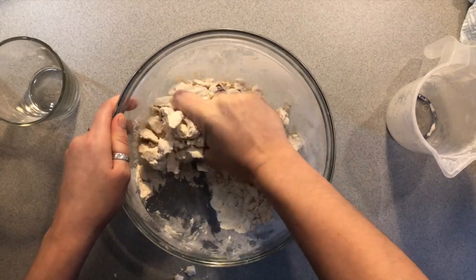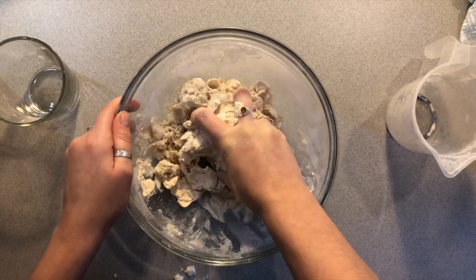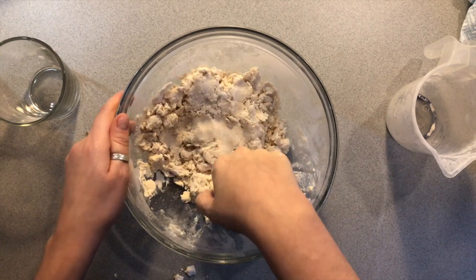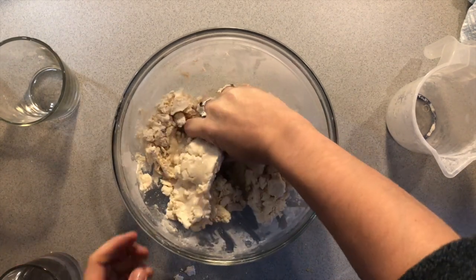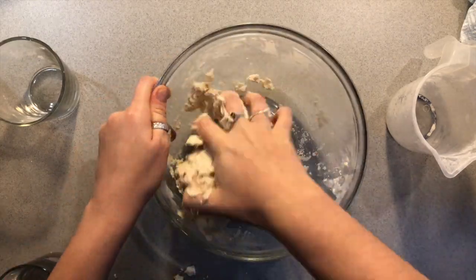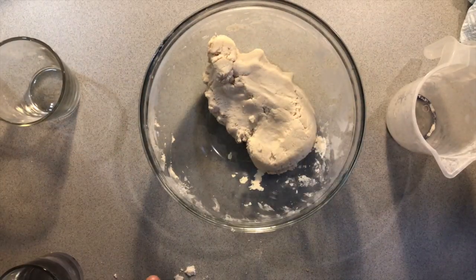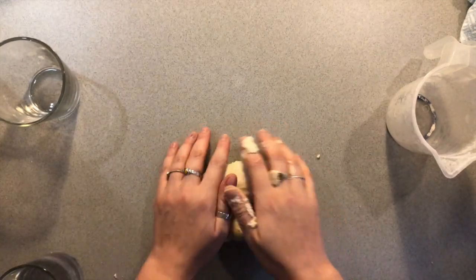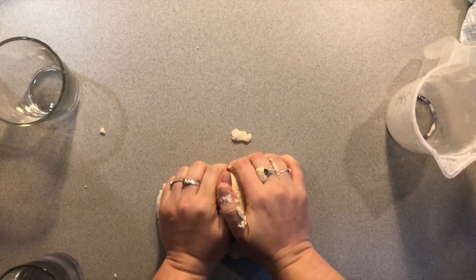I think my dough is a little bit too dry. Perhaps it depends on the kind of flour that you use. So what I'm gonna do, I'm gonna use a little bit more water. I'm just gonna add a little bit right now, not too much because I don't want my dough to be too runny. So this is our salt dough ready. I am now going to remove it from the bowl and work it a little bit more on my worktop.